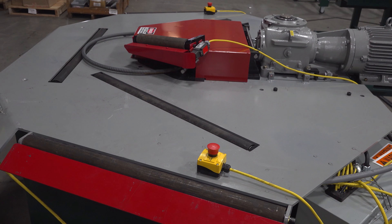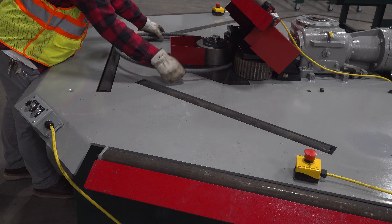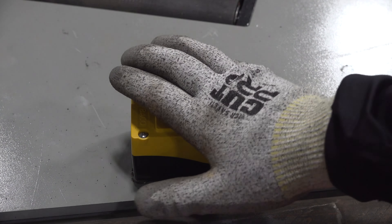Our radius machine has been redesigned with a larger tabletop to guard by distance and positional e-stops to ensure an e-stop is in the operator's reach at all times.